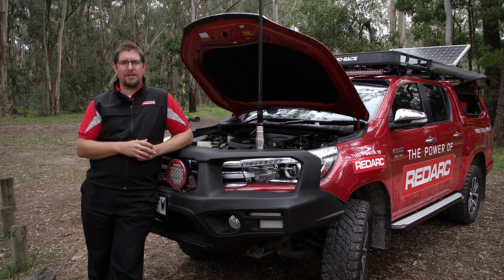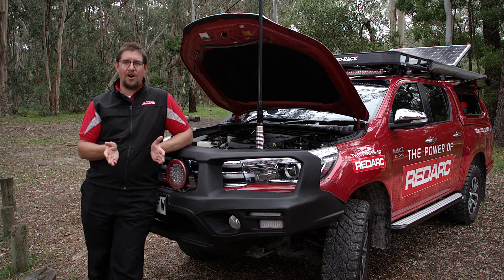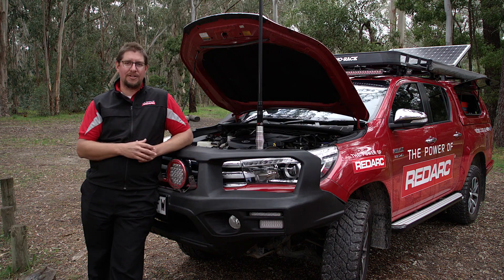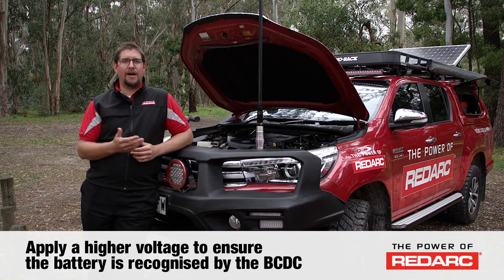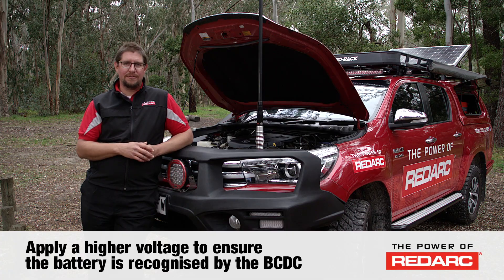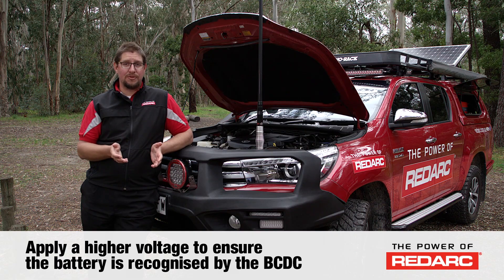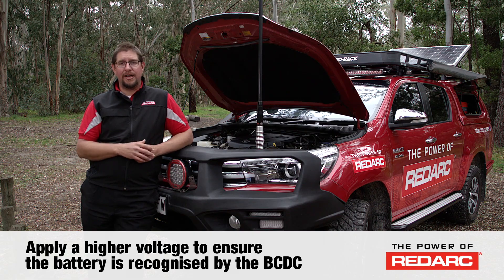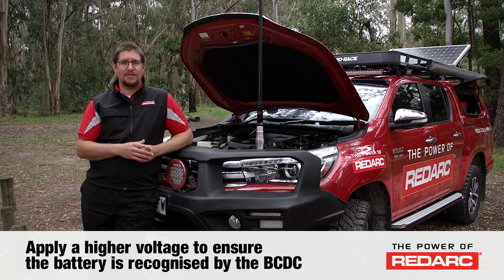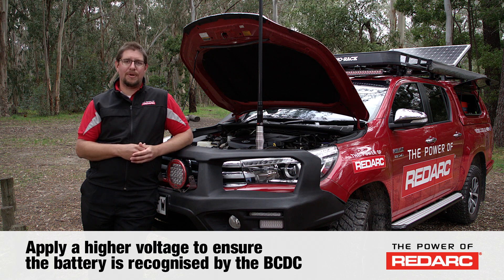If your auxiliary battery has become that discharged due to leaving a light or a fan or something like this on, you need to apply a higher voltage to that battery in order for the BCDC to recognize it. This can be done with a jump starter pack, jump starting from your start battery, or applying another charger to the battery such as a mains battery charger. Then when you start the vehicle, the BCDC will recognize a battery present and it'll take over and start charging.